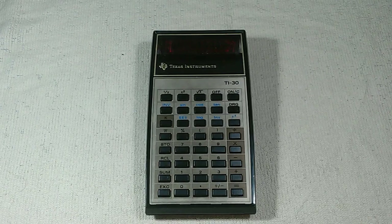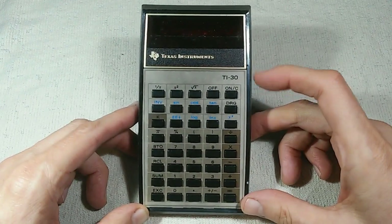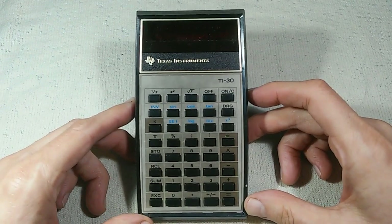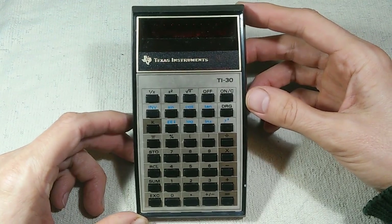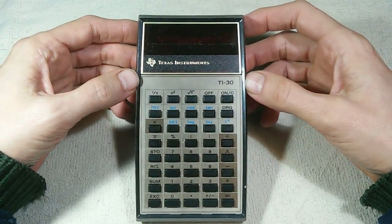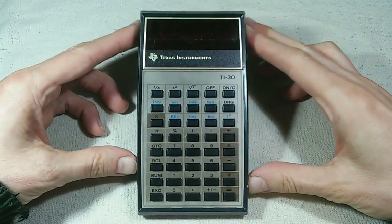This video is about the venerable Texas Instruments TI-30 calculator. Texas Instruments has produced a long line of calculators starting with the TI-30 — this is their economy class scientific calculator, and this is the first in the line. It came out in 1976 and represented an enormous price break from earlier calculators, coming to market at $25, which is about $113 in 2019 money. That put scientific calculators within reach of pretty much everybody.